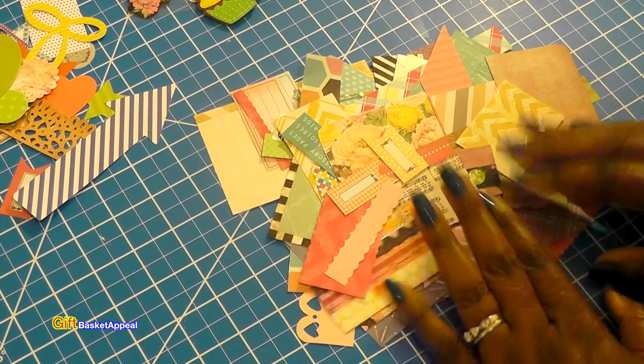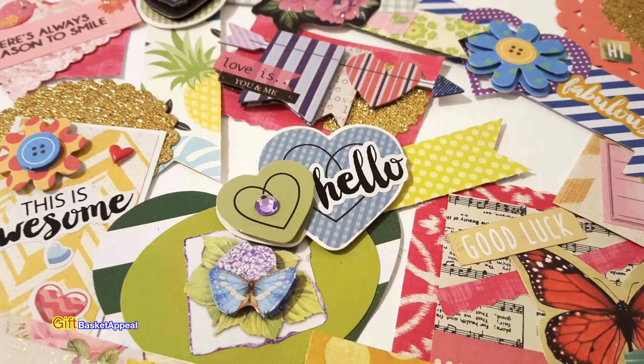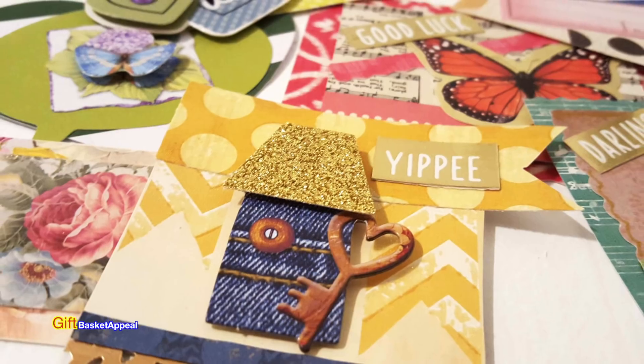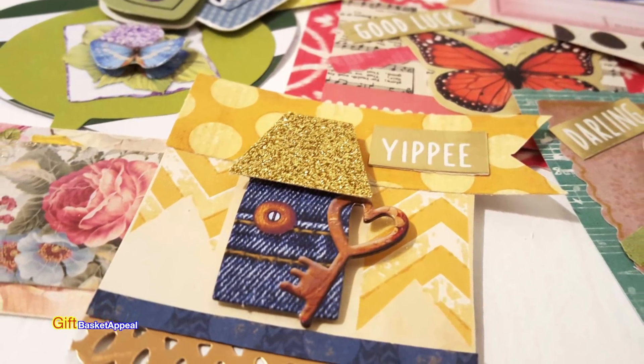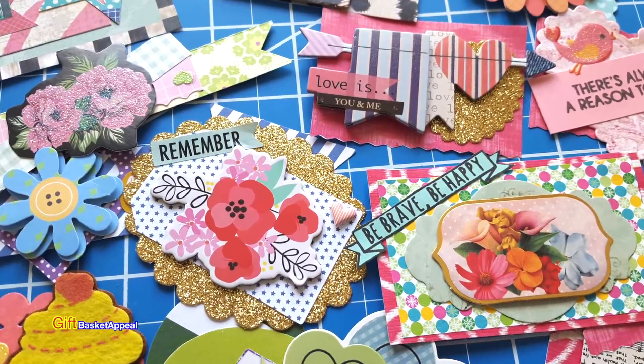Hi, this is Tracy from Gift Basket Appeal, and today I'm taking my scraps and my stash and a few things that I got from Happy Mail to create some embellishments. So let's get started!